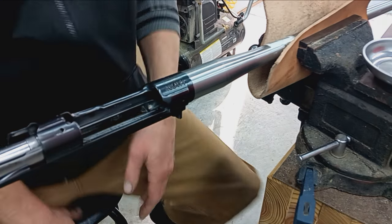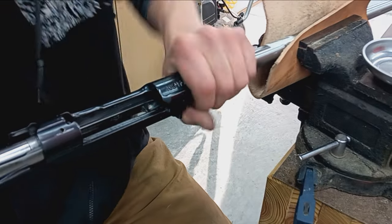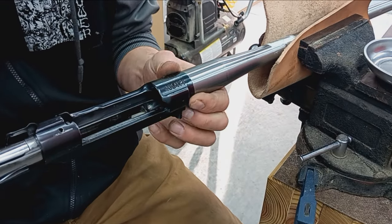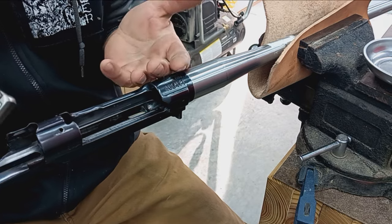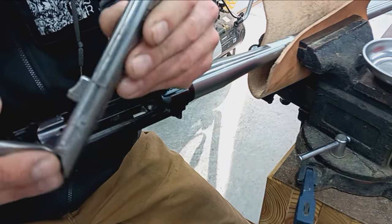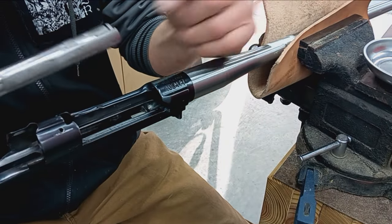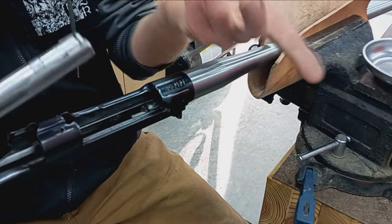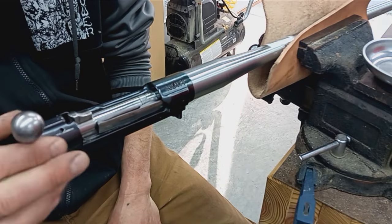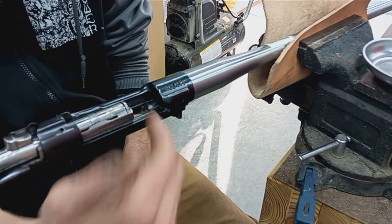Now with the barrel work completed — the turning work on the lathe — there's another operation to do. With the Springfield and Enfield, they have these giant extractors on them. With the extractor off, the bolt will close because there's no interference, but with it on, they won't close. So we've got to cut a slot in the breech end for the extractor.